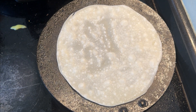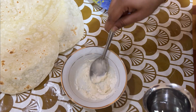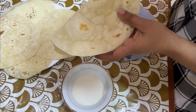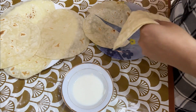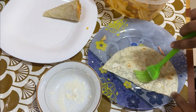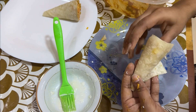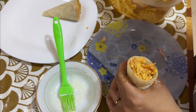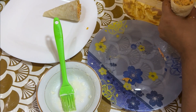I am going to add a little bit of corn. For this video, I am going to make a roll, so we are going to fill it with the filling.